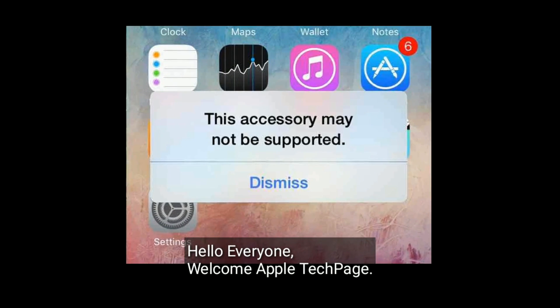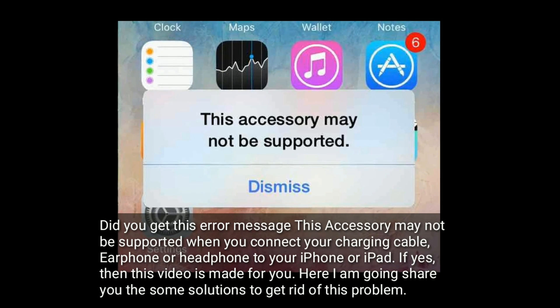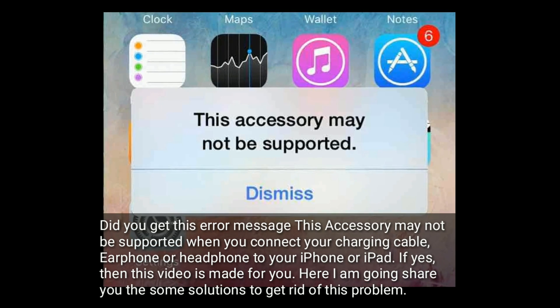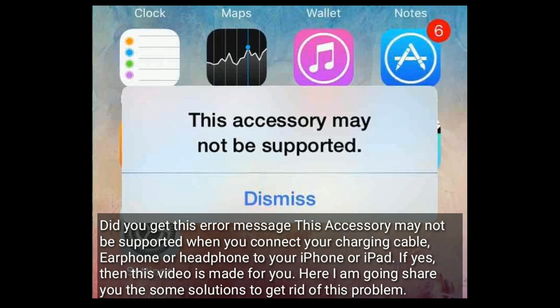Hello everyone, welcome to Apple Tech Page. Did you get this error message — 'This accessory may not be supported' — when you connect your charging cable, earphone or headphone to your iPhone or iPad? If yes, then this video is made for you. Here I am going to share some solutions to get rid of this problem.